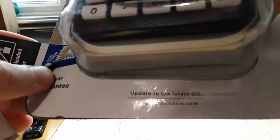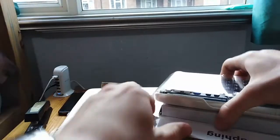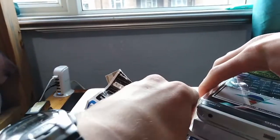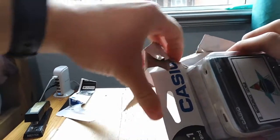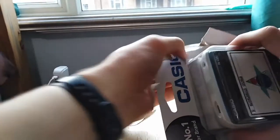You couldn't even update the operating system on it. It's got a USB lead — I'm assuming that plugs it into the computer — because it comes with non-rechargeable batteries. When I saw the USB thing at the front, I was like, oh, you recharge it, but then it said non-rechargeable batteries. But you can transfer code and the latest calculator operating systems to it, which is pretty good.